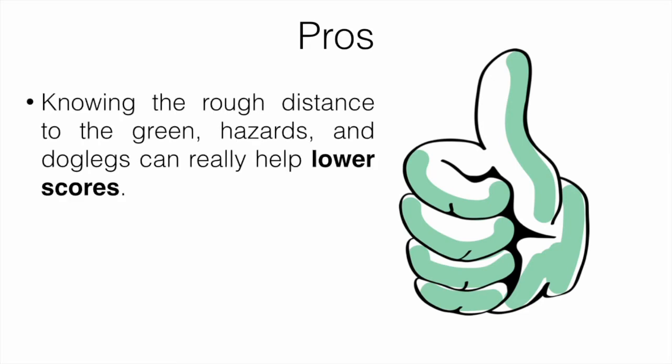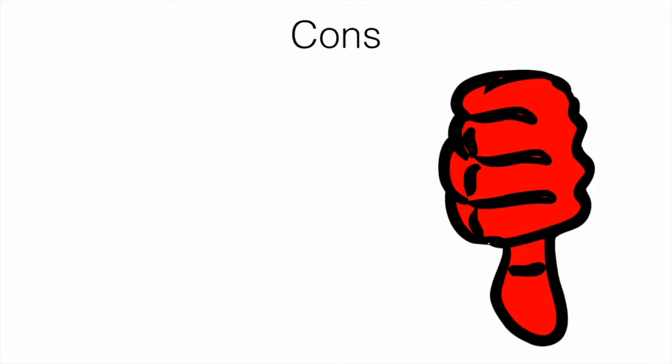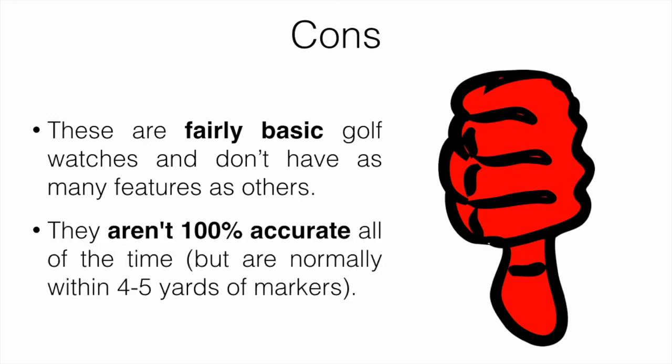Let's talk about pros and cons of getting a device like this. Knowing the rough distance to the green, hazards, and dog legs can really help lower scores, and knowing your common misses and how far you hit each club is also super important. These devices are going to help you know pretty much all of that. On the cons side, they are fairly basic golf watches and don't have as many features as others. They aren't 100% accurate all the time, but they're normally within about four to five yards of the course markers, which is pretty standard across GPS units.